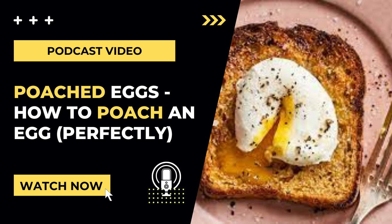Poached eggs — how to poach an egg perfectly. Hey guys, you loved my podcast video on how to make the perfect soft-boiled and hard-boiled egg.